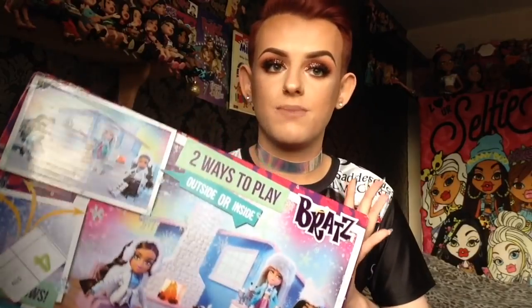Hi everybody and welcome back to my channel. I really hope you're all doing okay and really well. Today's video is going to be a Bratz unboxing and review on the Bratz Snow Lodge, and this came out in 2015 — I'm not sure of the exact month, but it was 2015. If you guys want to see me unbox and review this, it is very fitting to the festive season coming up, so stick around.